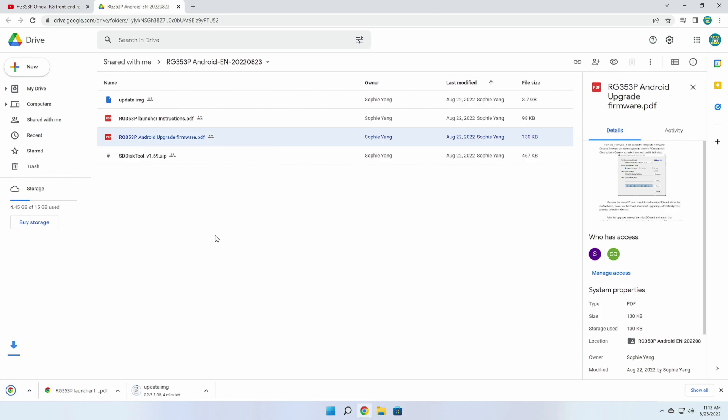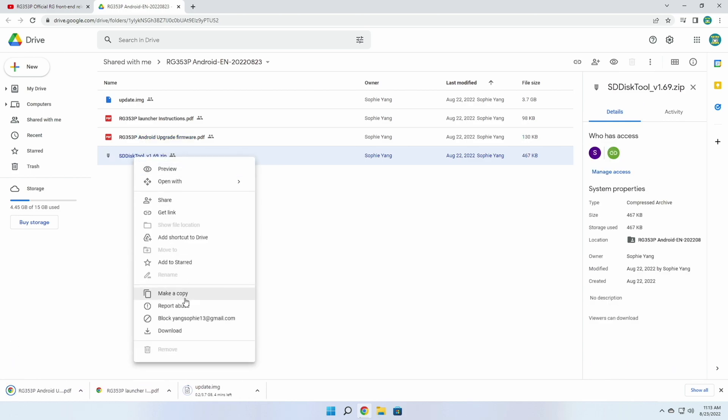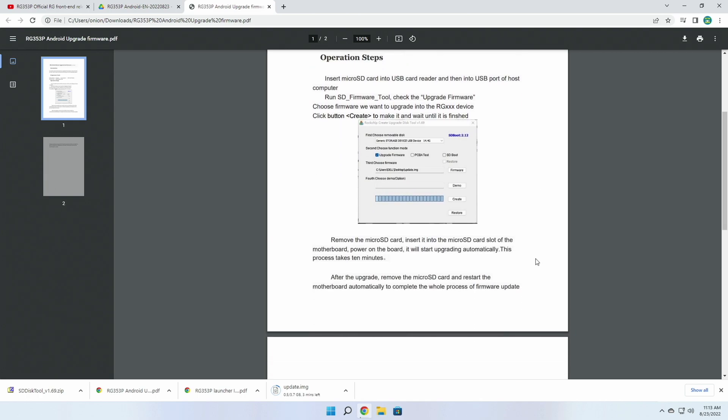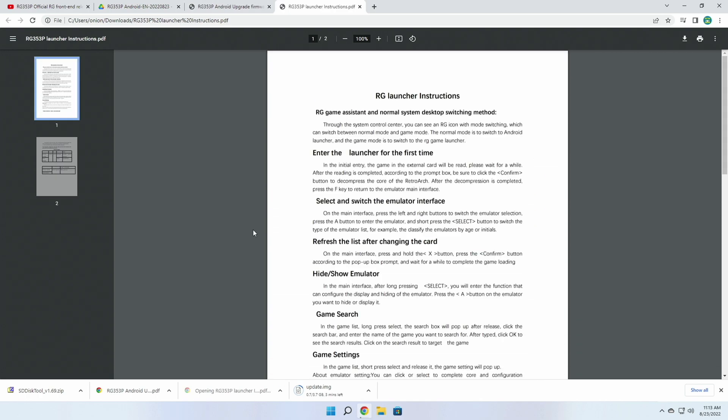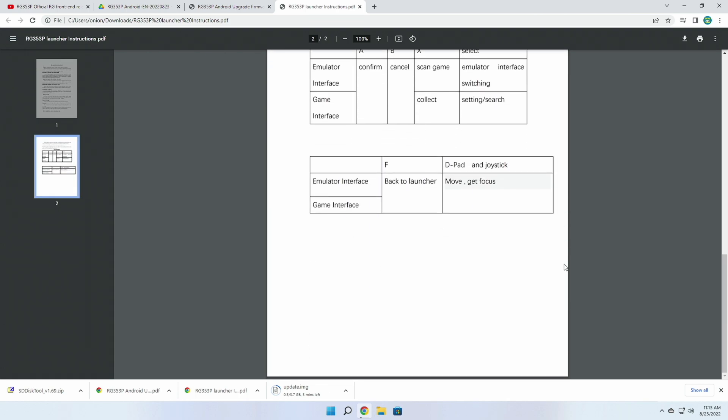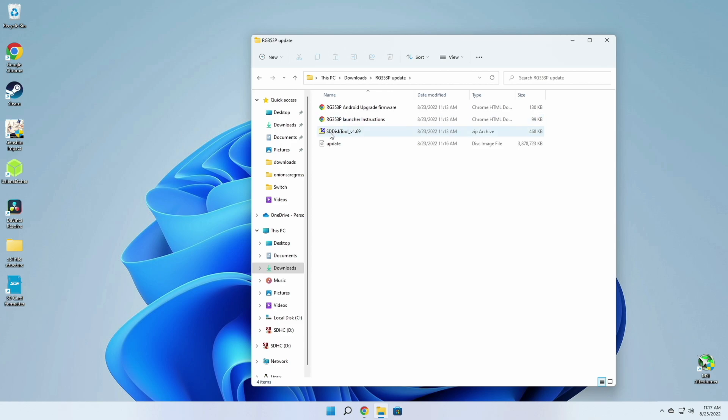They also provide a tool to flash that image file to an SD card. The PDF files are super simple — they just walk you through this process. Honestly the translation on these is pretty terrible, so you're probably not going to get much value out of them anyway. Either way, here I am on the computer with all four of those files.